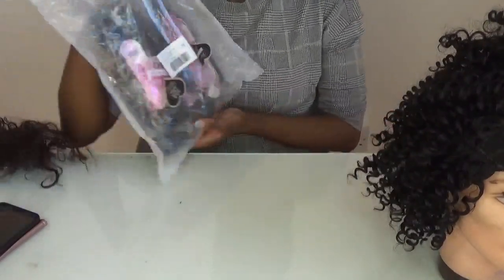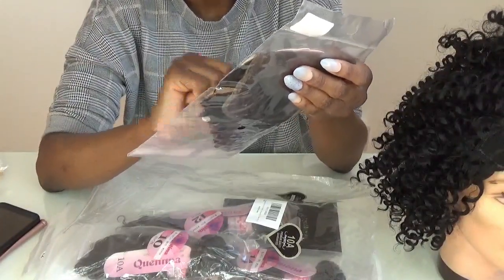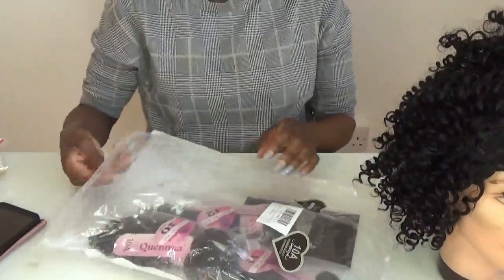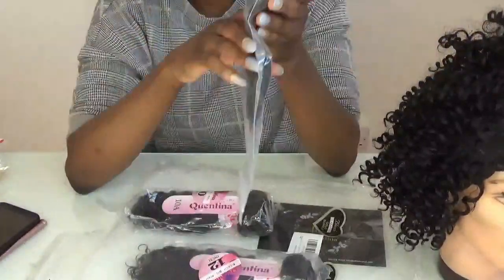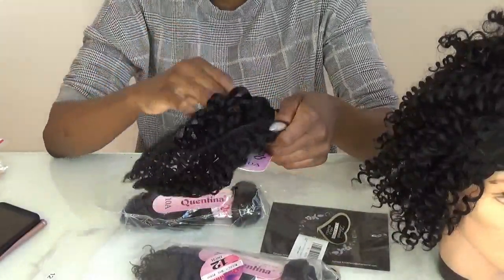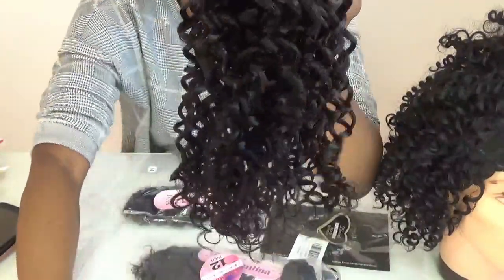The hair I'm using today is by Quentina — I bought this from Amazon. This is the Quentina 10A kinky curly three-part closure. I got a bundle deal: ten inches, twelve inches, and fourteen inches. I do love textured hair — I prefer it over straight hair. Outside of the packet and mesh it looks really nice. It's quite short but I thought I'd try something short for the summer.